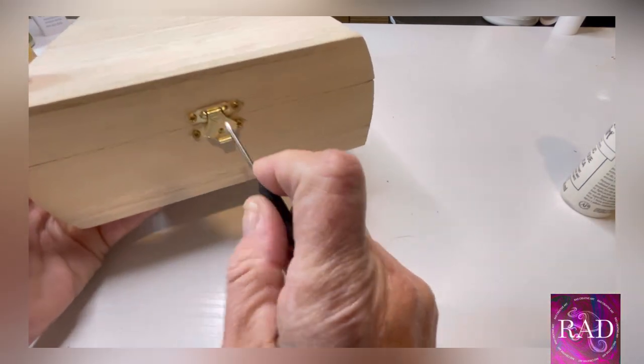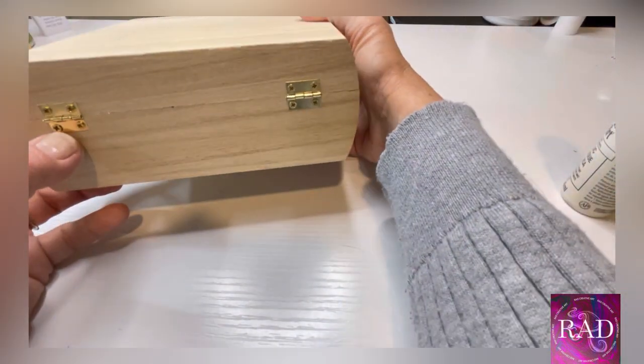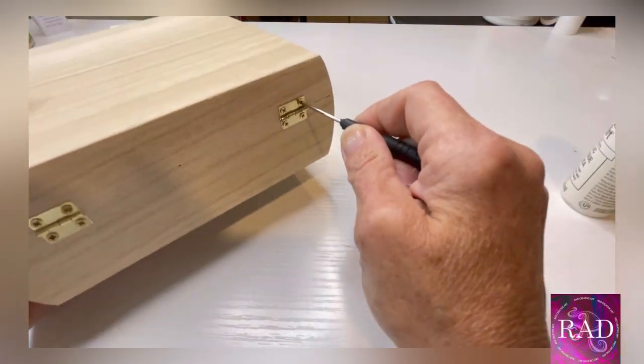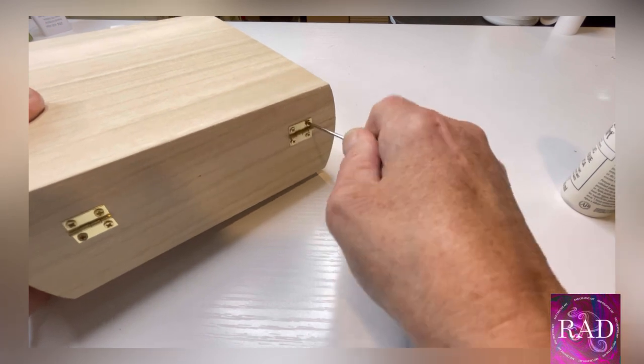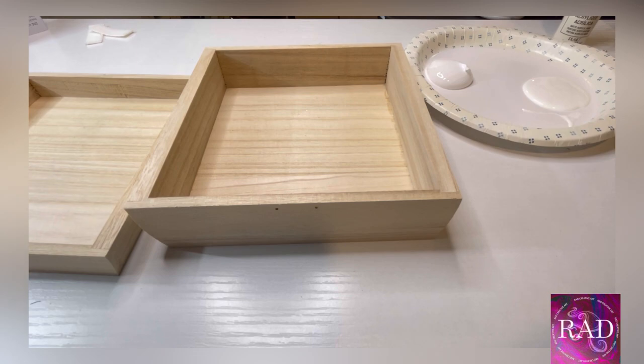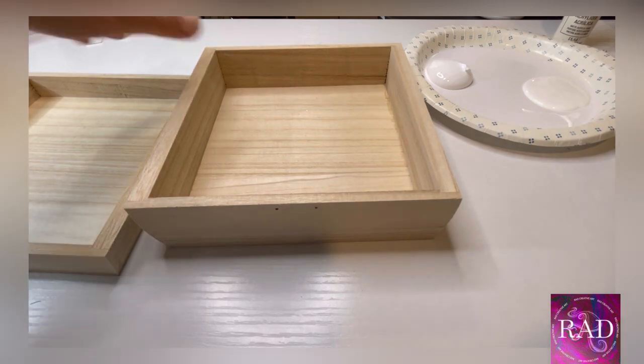The first thing you want to do is remove the hardware from your box. You're going to need a very small Phillips head screwdriver.